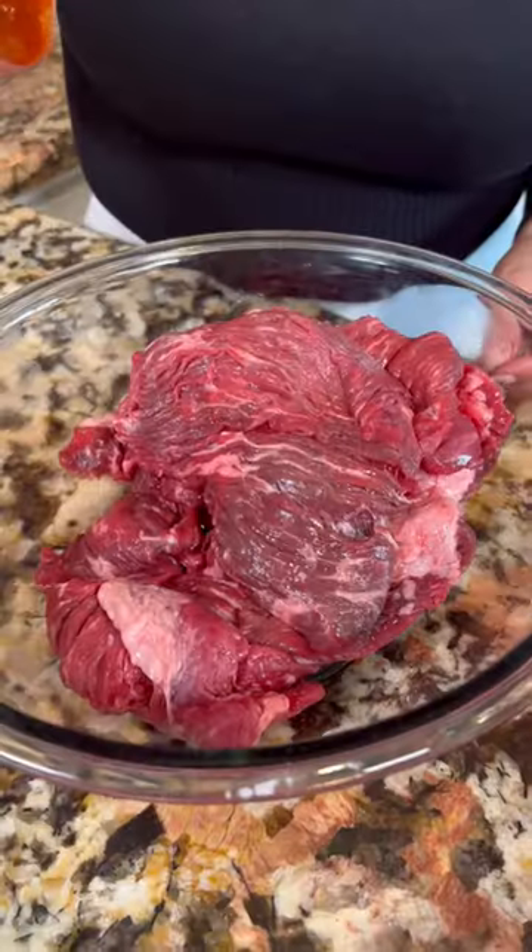Let's make vampiro quesadillas. I'm gonna be using three pounds of flat meat. Now let's add the adobo — make sure it's nicely coated. Now let's marinate for 30 minutes.